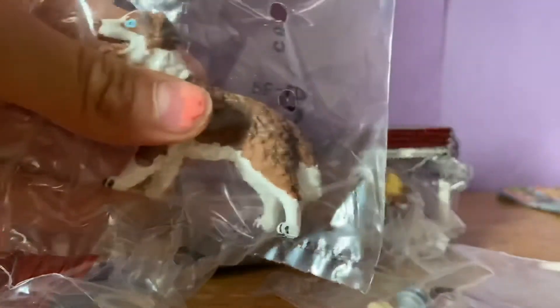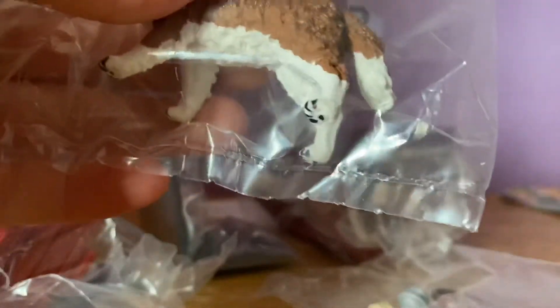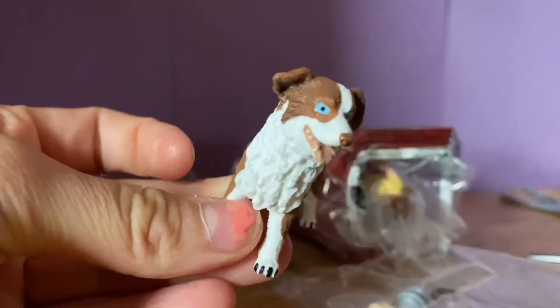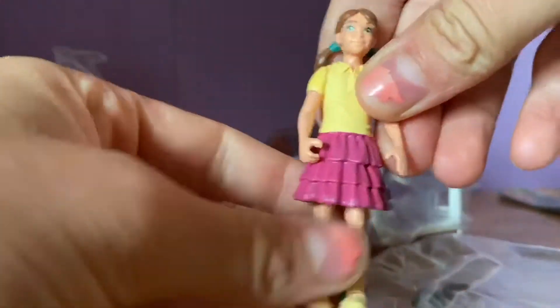Here is the dog that I got this set for — look how beautiful he is with his blue eyes! And here is the girl that came with the set. This comes with another collar and leash, a food bowl, and a dog bone.